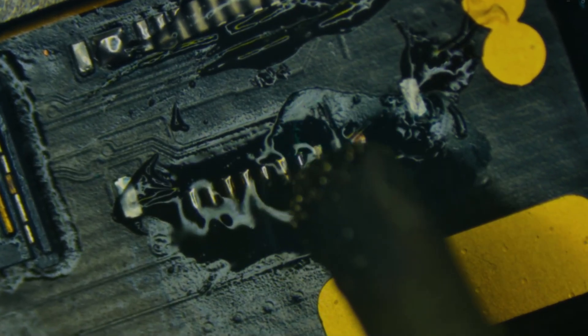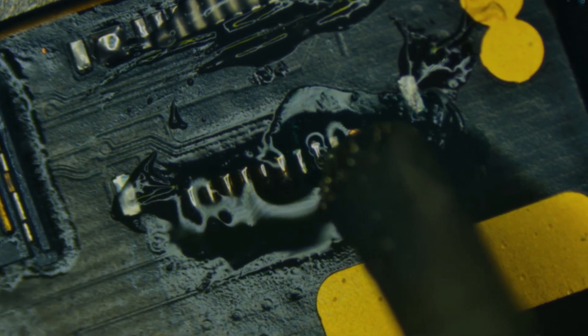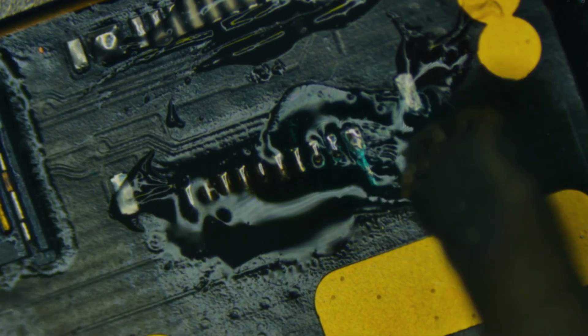We'll add some flux and go in and add some solder to each one of the pads — doing this by eye, trying to get the right amount on each pad and on the ground pads as well. I want them to be as uniform as possible.